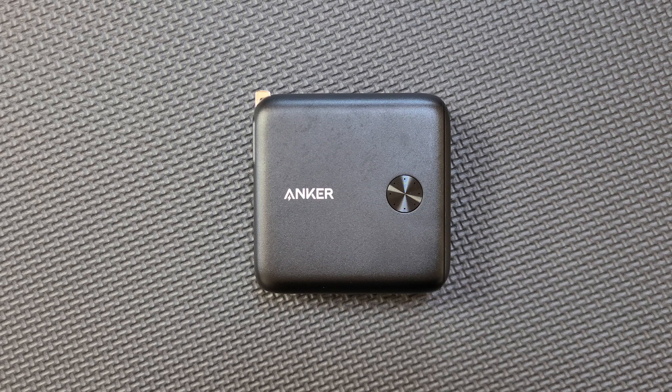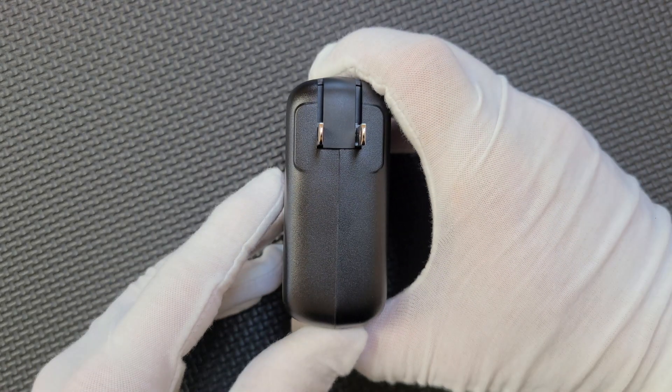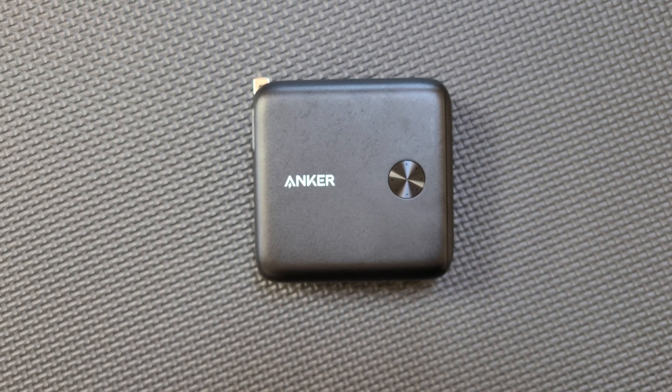This is the Anker PowerCore Fusion 10,000mAh power bank and charger. It has a charger built in, which is pretty cool because it means you can plug it into the wall, charge your devices, and then flip up the prongs and take it with you as a power bank.